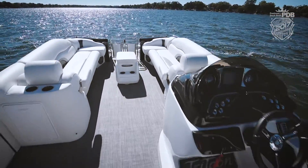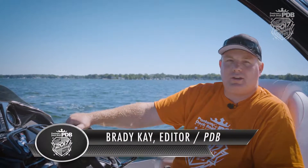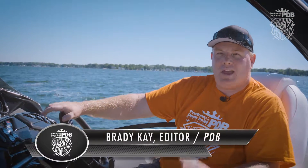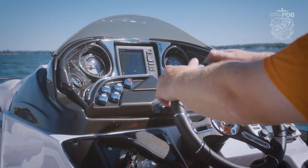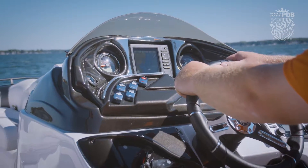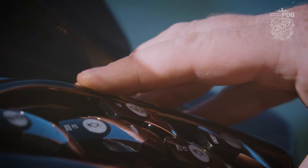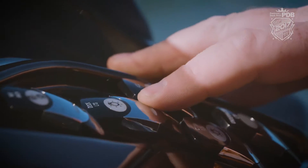We cannot believe all the great features we found on this JC Tritune Marine Pontoon. It's the Sportoon Edition 26 and man does it have a lot of great things. We have a very attractive looking helm console. It starts with the Garmin right there in the center, right where you can keep your eye on it. Easy to read gauges, rocker switches — just an overall very sporty looking helm.